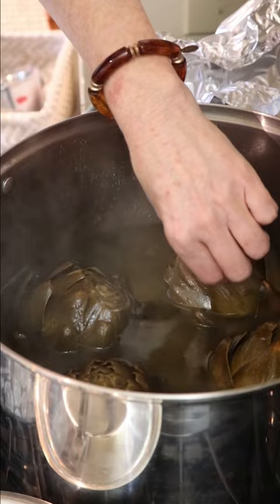We'll have artichokes in about 45 minutes. The best way to tell if they're done — you just grab a leaf and it should pop right off. Beautiful.